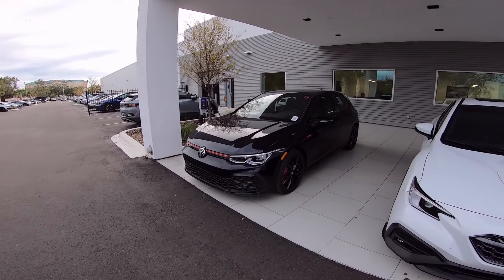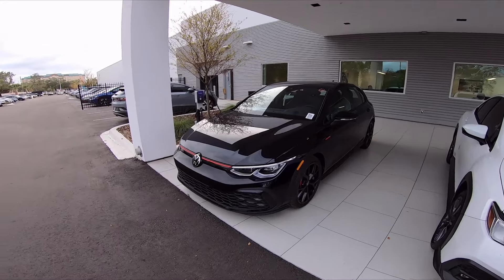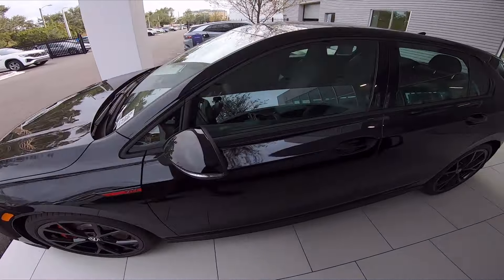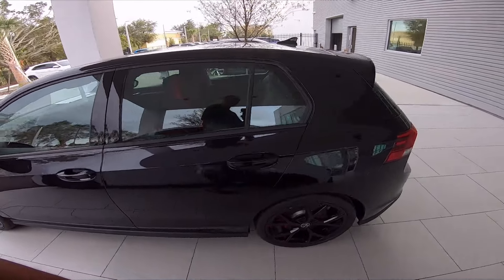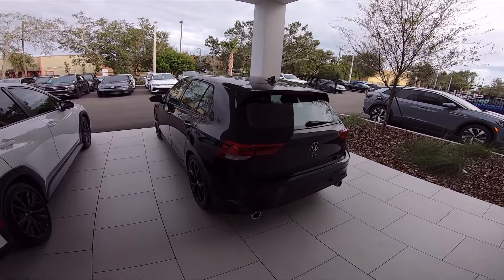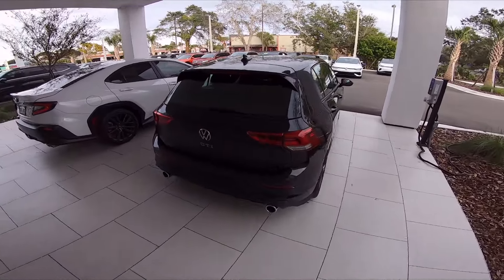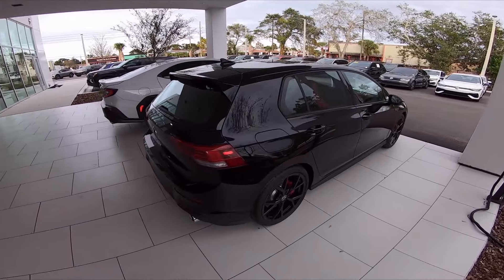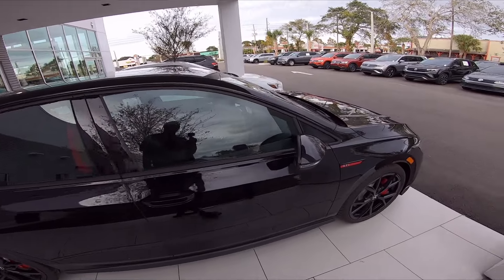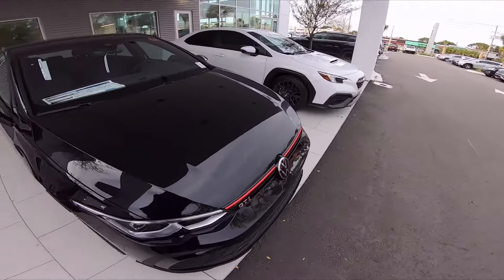Hopefully the VW community will be as good and as nice as the Subaru community was. Let's just do a quick walk-around of the Golf GTI. It looks very similar to the old Golf R that I had. One of the things I'll be looking to do is tune it and add some aftermarket parts. You guys will get to come along for that ride.